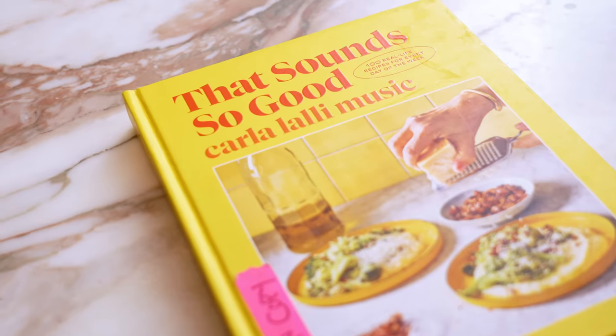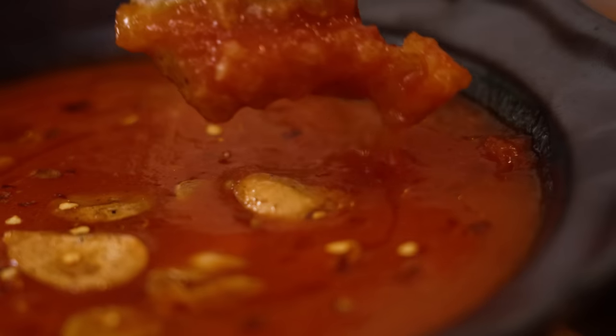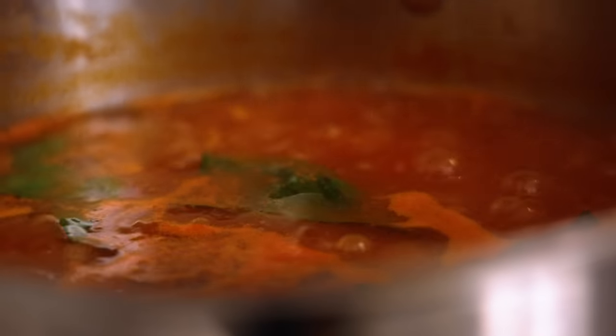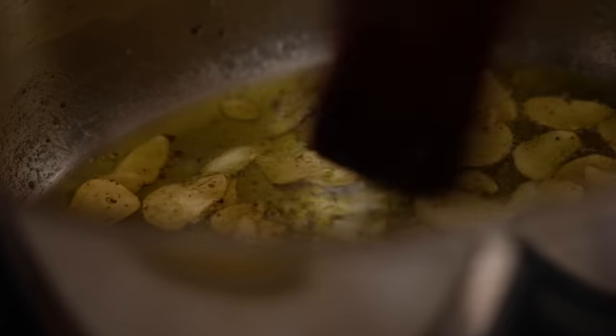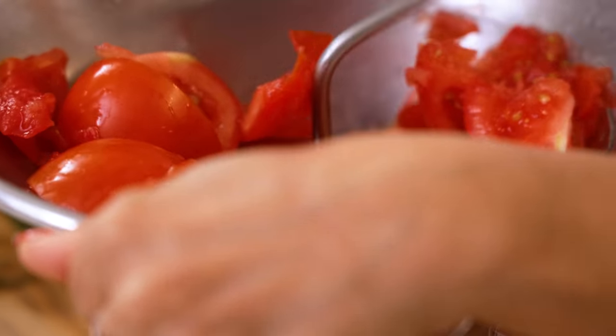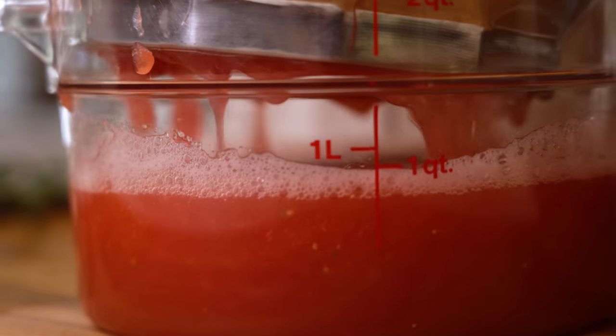Hello to all the beefsteaks watching out there. This is Carla and I'm back in my kitchen for a high summer special recipe from That Sounds So Good. Today I am making the dead simple tomato soup in the style of sauce. This dish was inspired by that last little swipe of tomato sauce when you're eating spaghetti with a fresh burst tomato sauce and you drag your bread through it — I wanted a whole bowl of that.